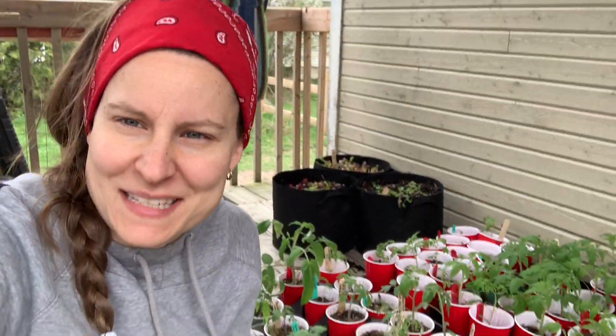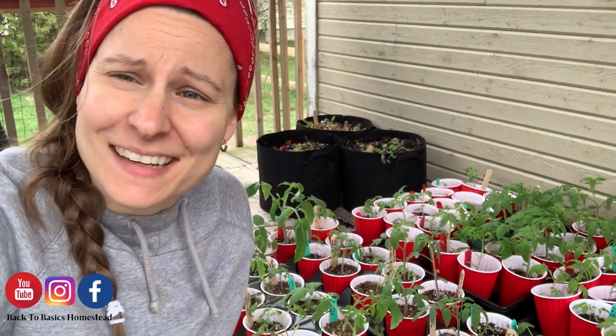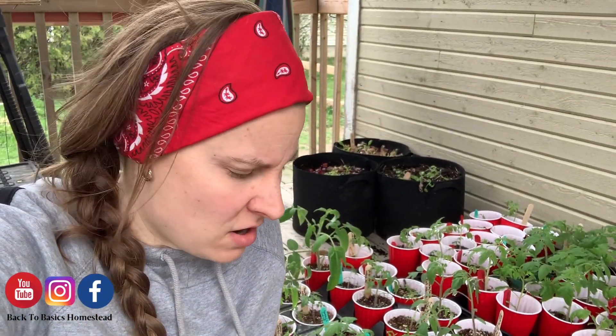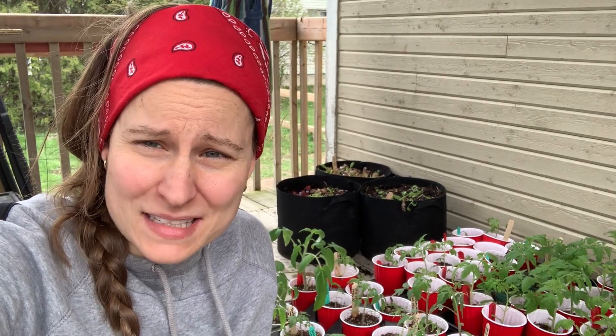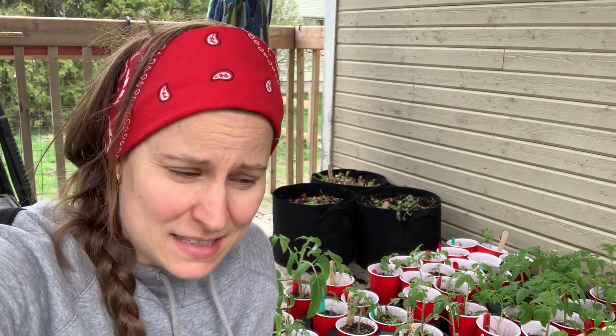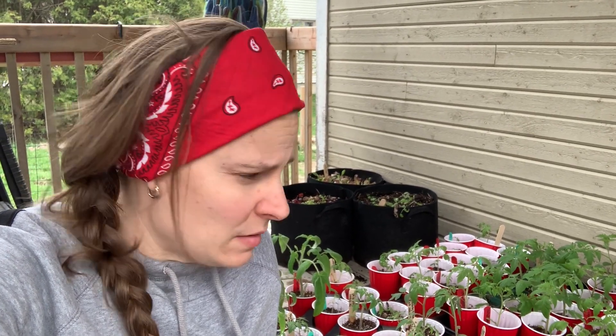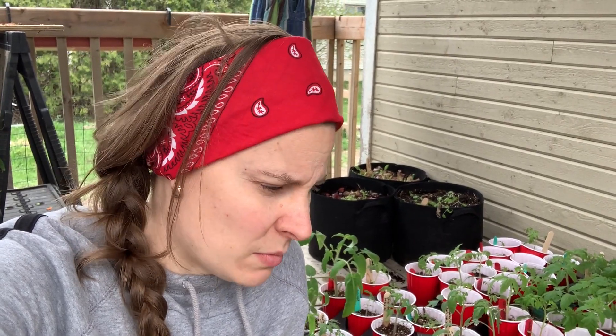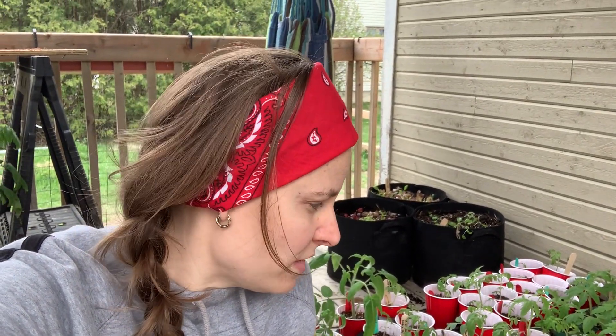Hello and welcome to Back to Basics Homestead. My name is Annie and today I am starting the process of hardening off the plants that I will be selling. Some of them are struggling inside so I decided to give them the real thing — sun, but not direct sunlight. I have a roof over me and it's supposed to be a rainy day, so I decided to give them a couple of hours outside so that they can start thriving. I'm also working on a planting project.